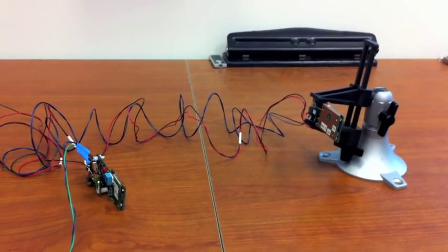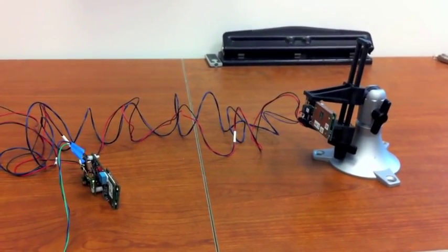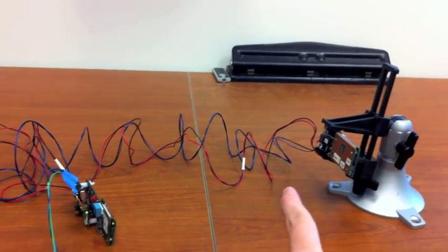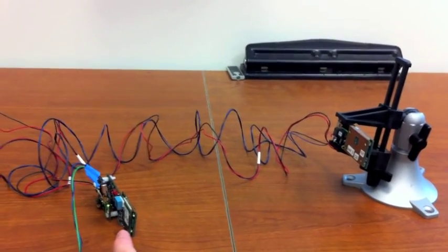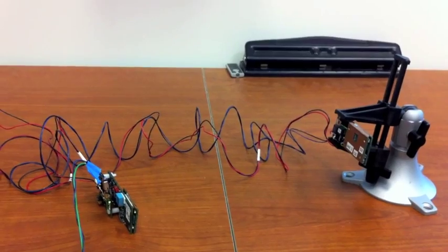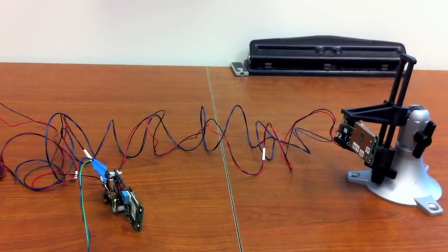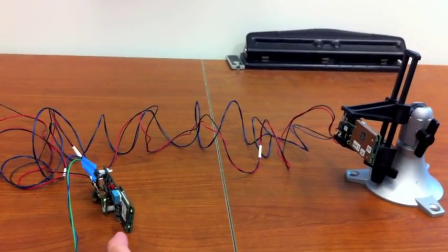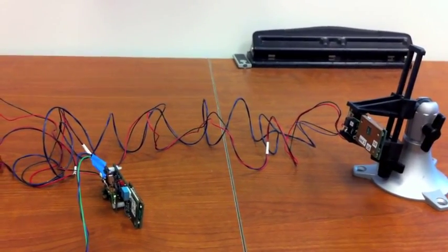Now we've got the devices on the table here. You can see they're pointed towards each other. The transmitter here is sending a pulse across to the receiver about 250 times a second. We calculate the time of flight between the transmitter and the receiver and use that to measure the distance between them.